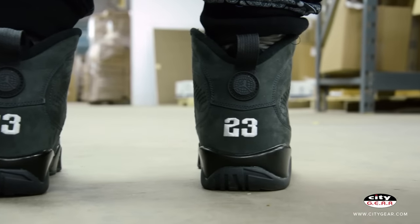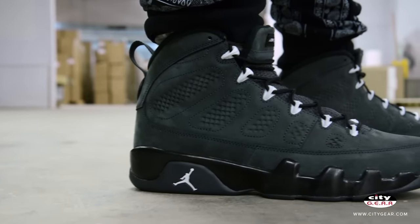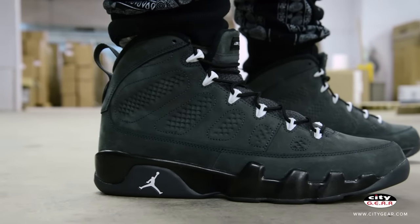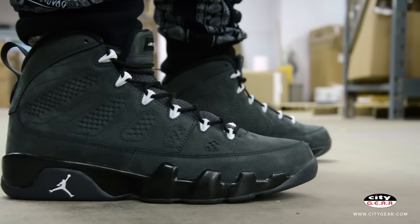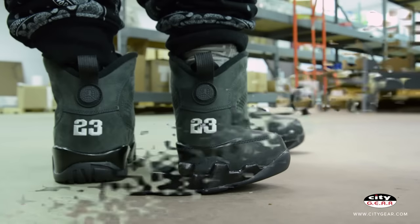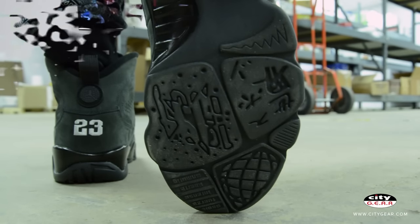The AJ9 Anthracite has a suede upper with a black inner lining, booty, and heel pull tab. White hits on the Jumpman logo and Jordan branding contrast the mostly anthracite sneaker. The shoe features a dynamic fit inner booty, an encapsulated airsole unit in the forefoot, a large volume airsole unit in the heel, and Jordan's 23 on the heel.